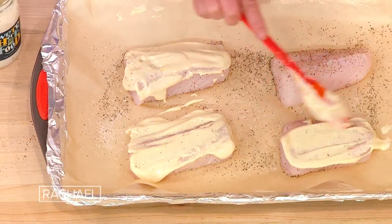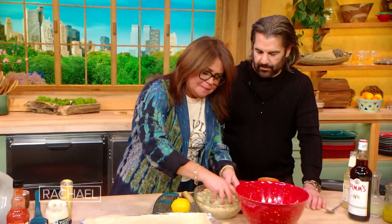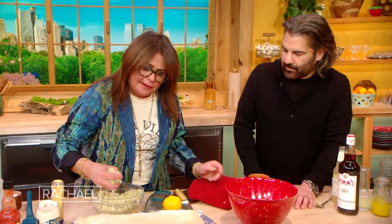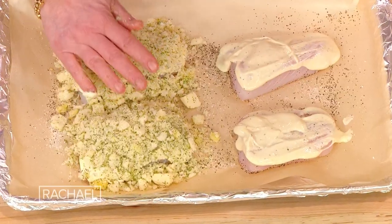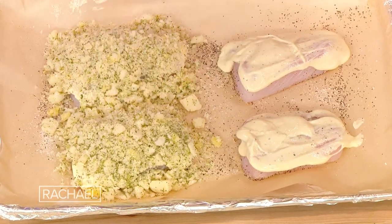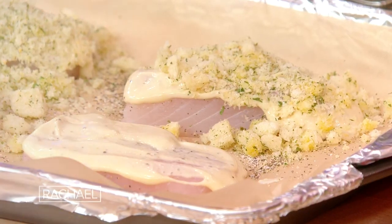And you'd be really generous with this — I mean slather. Then when we take the breadcrumb, which we just made from stale bread, you really pack it on there. The rack is at the center of the oven, the oven's on 400. And you just let this bake until it's opaque in the center and cooked through.